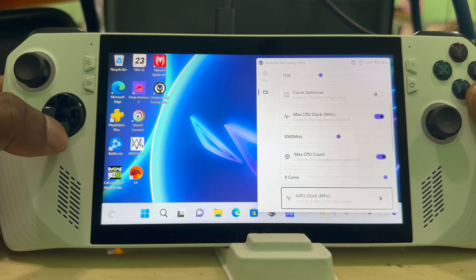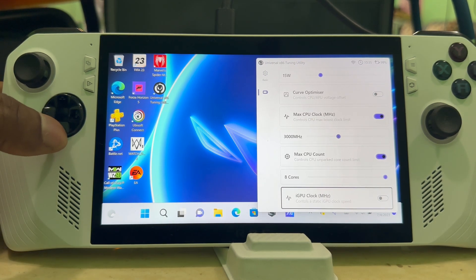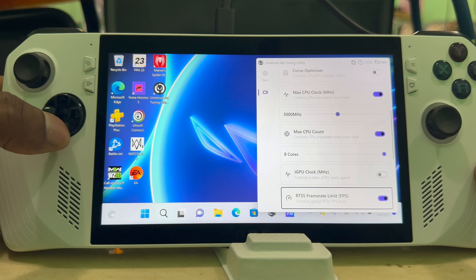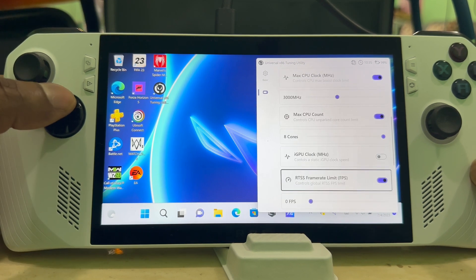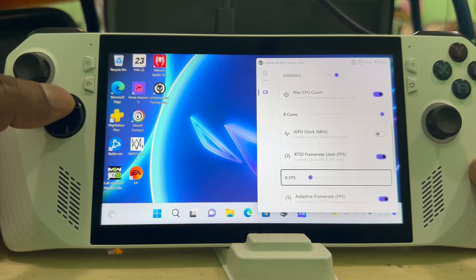That's exactly what this app is for — you can fine-tune everything to your liking, and it's all done on the fly while you're playing a game. You don't have to leave the game or restart anything; you can do it while playing.